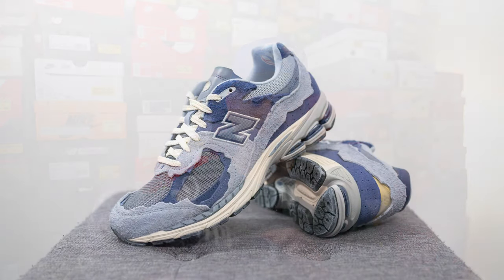Moving on to comfort — the 2002R in my humble opinion is a very comfortable New Balance silhouette. It gives me that perfect balance of squishiness and softness in the foam but it's not overly soft and unstable, and my foot feels pretty well supported when wearing these. So if you're going to be on vacation or on your feet for many hours in a day, this is definitely a silhouette I would recommend.